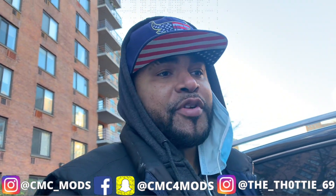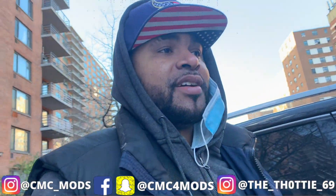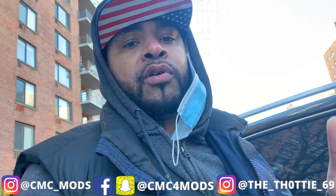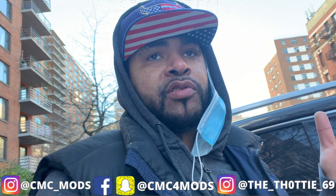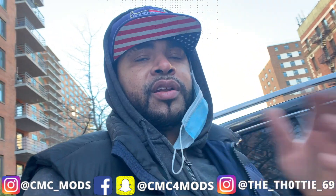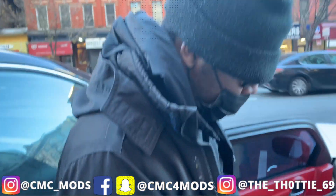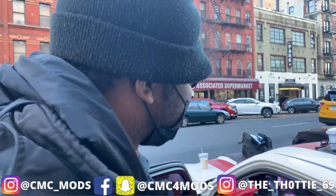Y'all can't tell me that ain't different right there. A lot of the mods y'all gonna see this month of December — it's not gonna be on the car yet, because it's like putting something on just to take it right off and it might get damaged in the process. I wasn't even going to show y'all a lot of these mods. I said, you know what, I don't even care — I'm just gonna put it out there. Y'all gonna see it in the car and that's gonna be another crazy video once I put it all together.